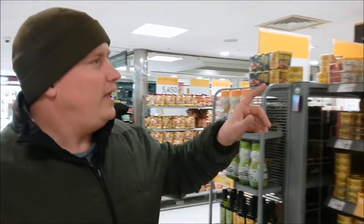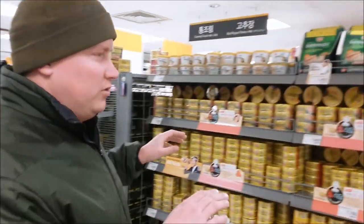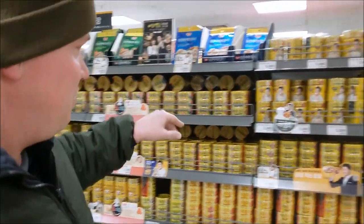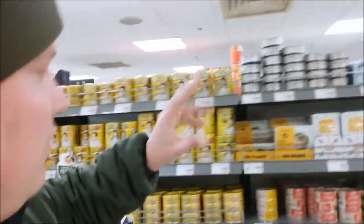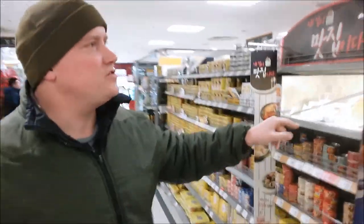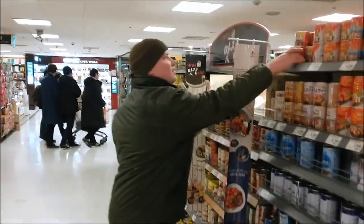We're in a grocery store here in Seoul — seven floors — but we're looking specifically for the bondegi. We've got spam, salmon, other types of fish, snails... and there's the bondegi!